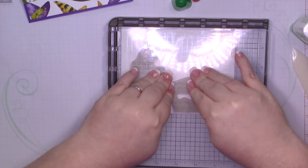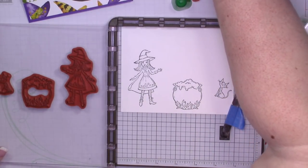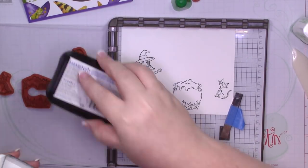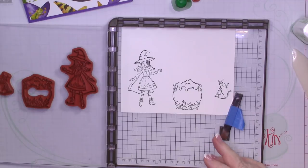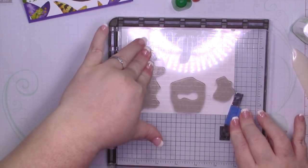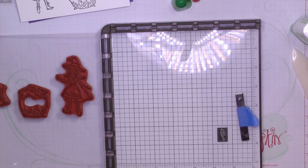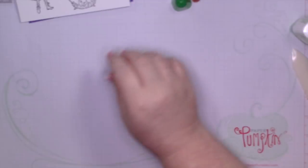I probably did that cat way too far over — let me move him. Oh, maybe not. He's got plenty of room. I'm going to ink those up again. That's one thing I love about the Stamparatus — not only does it come with two plates, but all you have to do is line it up. Those of us who've been crafting for a while remember the Stampamajig from before. So I'm going to set this off to the side — I'll clean it later. I'm going to go ahead and bring in my markers.